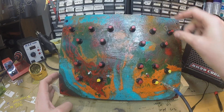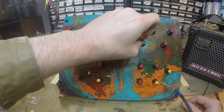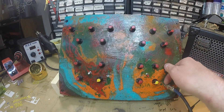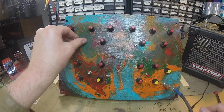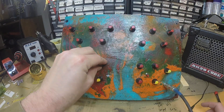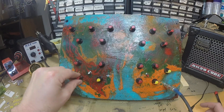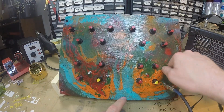Here we go — all 4046. You can see some reaction there versus this guy — not as much. I've never been able to really figure out why, but this one loves it.